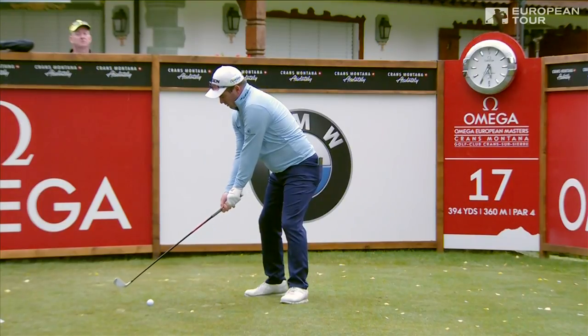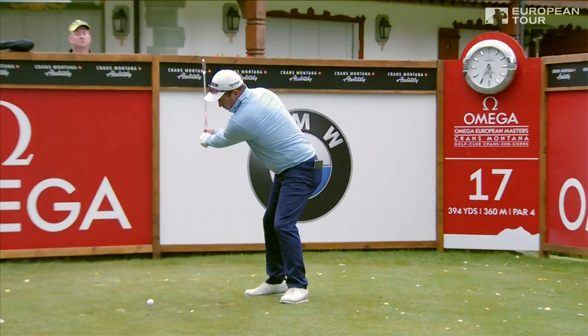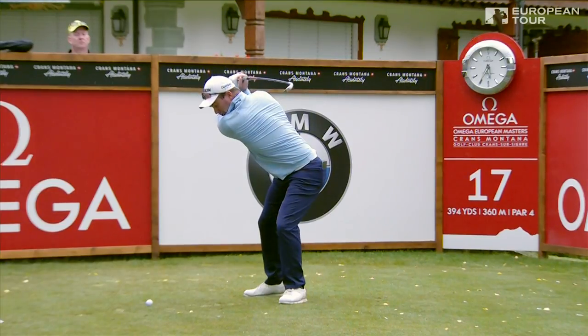I know it's just a long iron. I always thought turn to your left shoulder points at the ball, or turn to your back faces the hole — one or the other. And he's got both there. Left shoulder's pointing at the ball and back's at the hole.